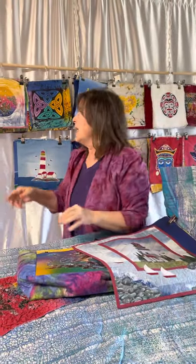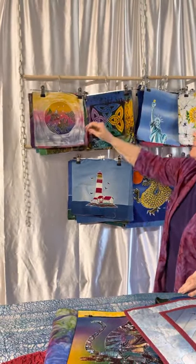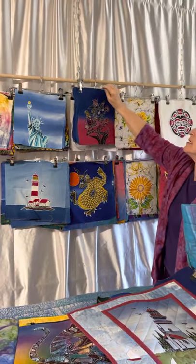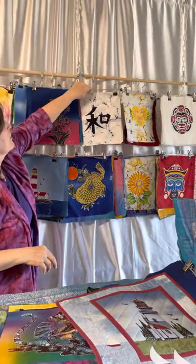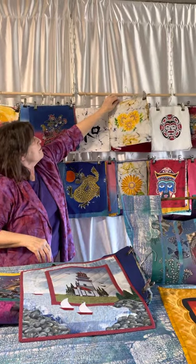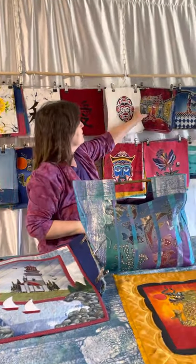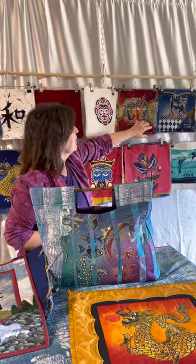Now with the 9 inch size we have quite a few different ones to offer as well. We have fish, Celtic symbols, Statue of Liberty, butterflies, kanji symbols, Japanese designs, flowers, red kanji, Northwest Indian designs, different mask designs — lots of different masks — and cats.